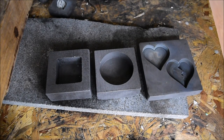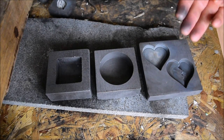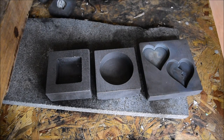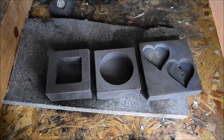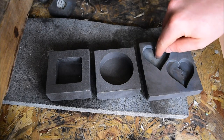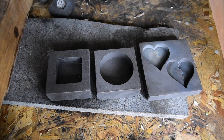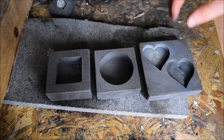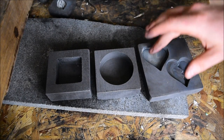If you want to have something custom made and hallmarked in time for Christmas, I need to know pretty sharpish because time is running out to get it all hallmarked and back and then posted internationally. If you're in the UK or Europe, there are two deadlines: this coming Friday the 9th of November, or Friday the 24th of November — then everything will be hallmarked and back in time to be posted to you for Christmas. If you're outside of Europe, you'll probably have to aim for that first deadline if you want it guaranteed before Christmas.